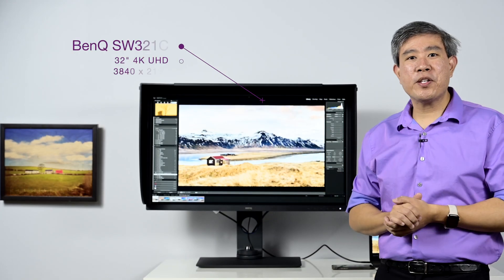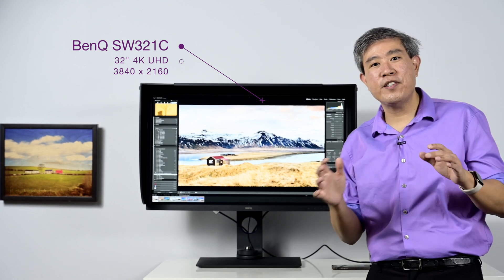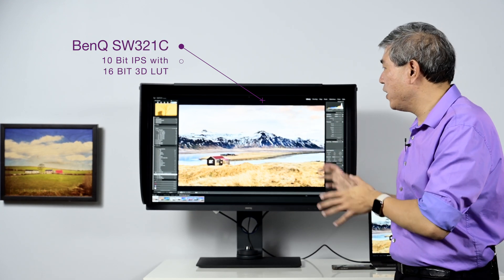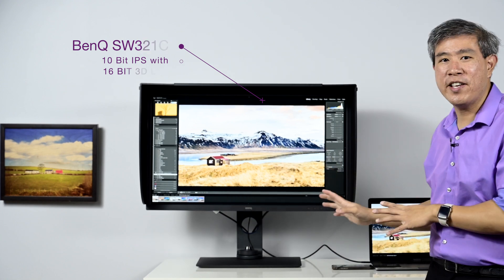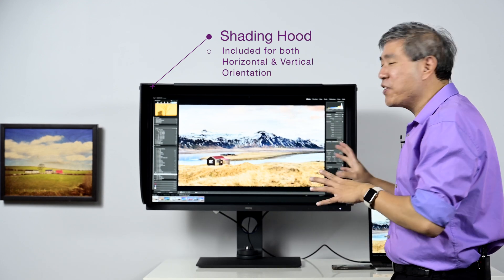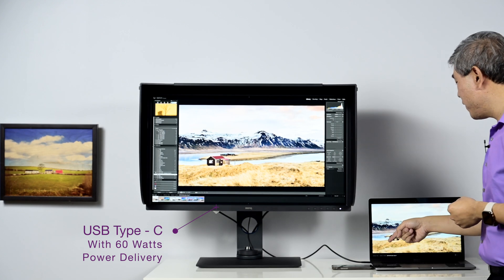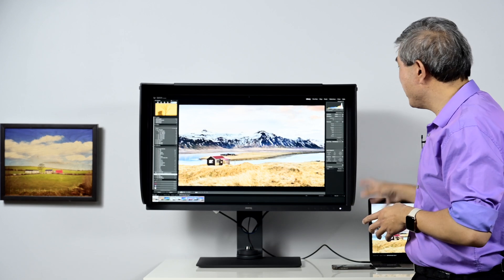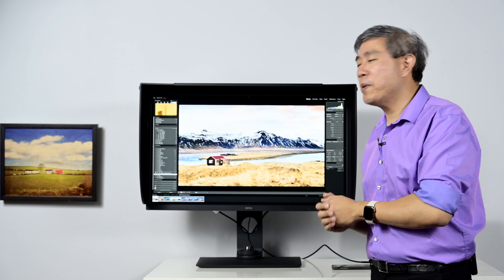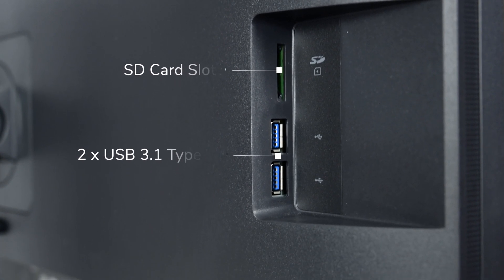Here it is, the SW321C — a 32-inch 4K display, UHD resolution at 3840 by 2160. It has a 10-bit panel with a 3D lookup table so you can do a full custom hardware calibration on it. I haven't done the hardware calibration yet since I just got the display. It comes with a shading hood, and this is the USB Type-C model, hence the C in the name. Right now it's linked to my 15-inch MacBook Pro using just one USB Type-C cable that's delivering 60 watts of power, the display signal, and also driving the two USB Type-A ports on the side and the SD card slot.